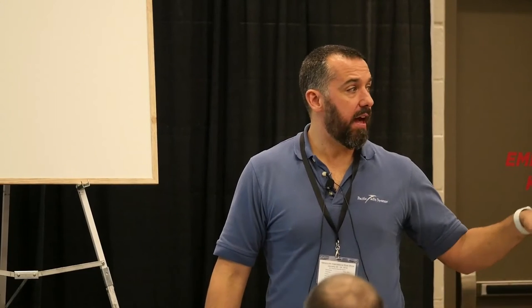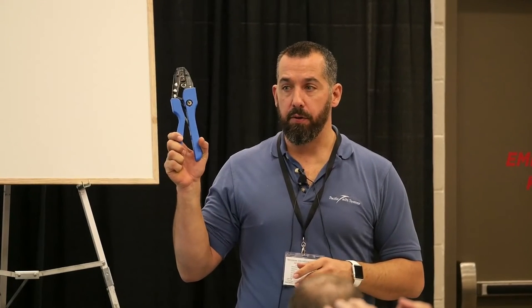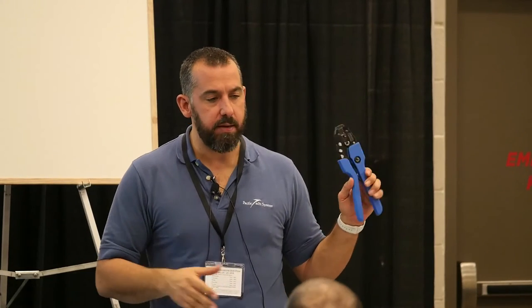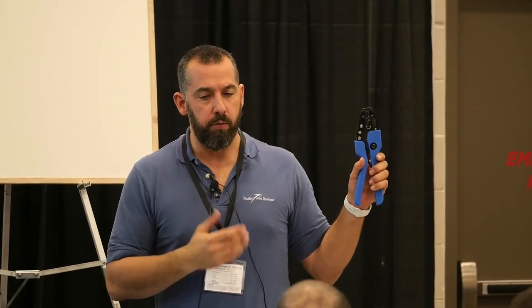This is from Ancor. At the end, you can come see where Romeo is going to be doing the demos and wire crimping. There are a bunch of these crimpers so you can have a look. Ancor is not the only one that does it, but we like it and we use it. The idea is you basically want to have a ratcheting crimper.